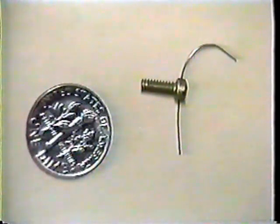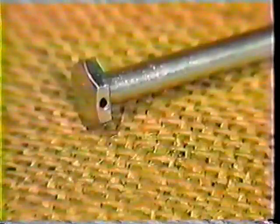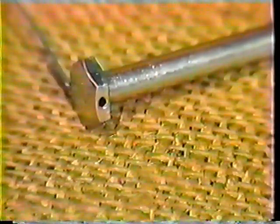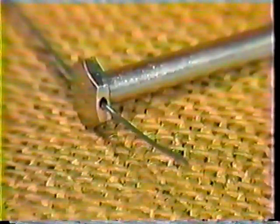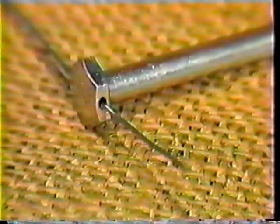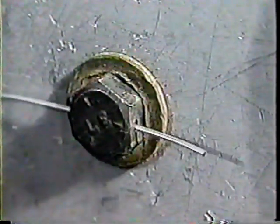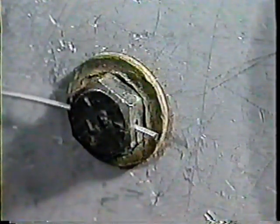For holes less than 45 thousandths of an inch in diameter, use 20 thousandths inch diameter wire. For holes more than 45 thousandths of an inch in diameter, use a wire with a minimum of 32 thousandths of an inch diameter. Always use the size wire identified in the technical manual. Wires too small do not provide enough pressure. Wires too large can scrape the edges of the bolt and cause corrosion.